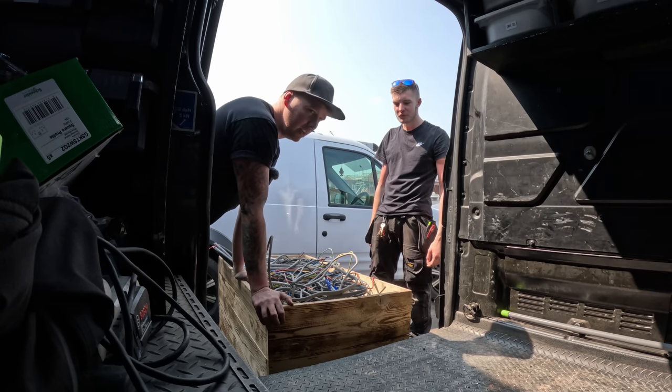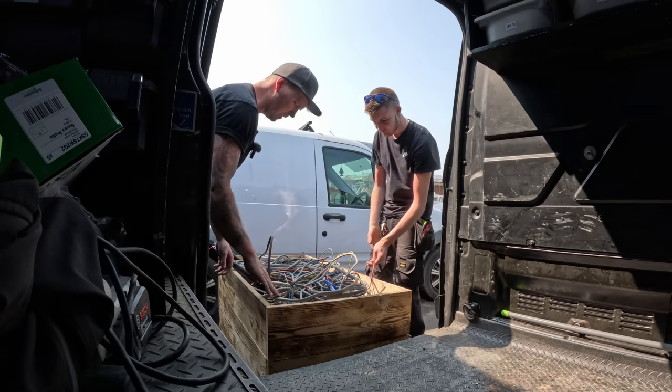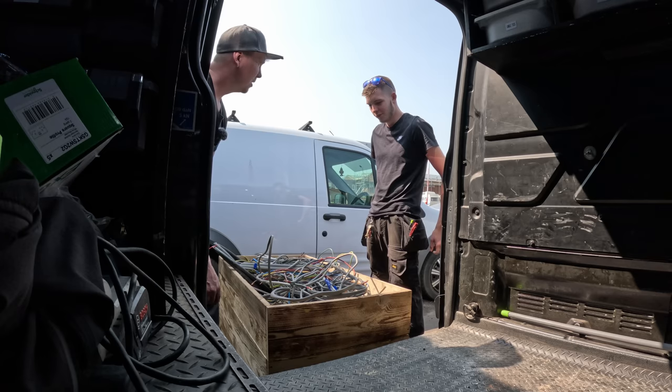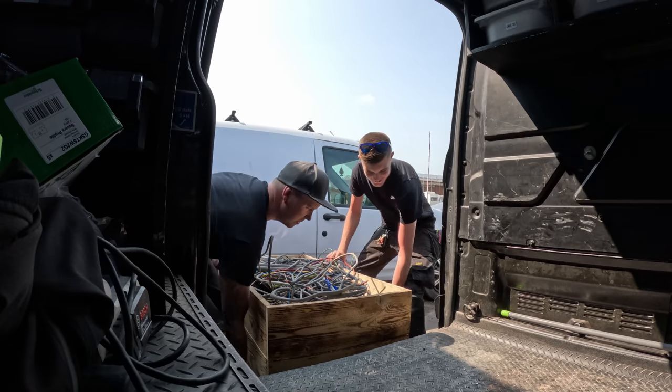We're loading it all up. Front end up, lift the other end — watch the doors, they've expanded and won't fit easily. There is a lot here. I honestly think this is more than last time — I've stood on this box about six times with my 12-stone body weight.